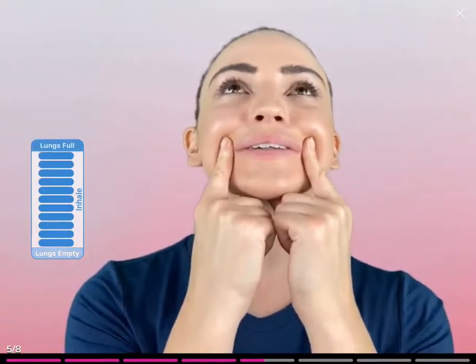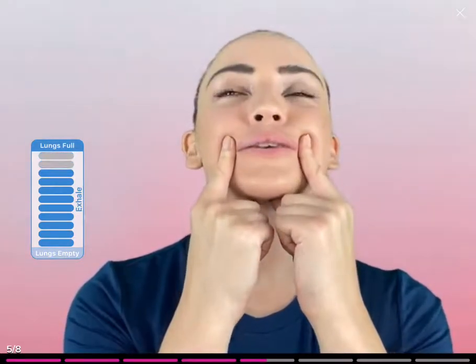Sitting up tall and relaxing your shoulders, take a deep breath in and slowly lift up, keeping your eyes wide, and hold, and exhale, release, and relax. Let's do that again. Inhale, relax. Open your eyes, keeping your mouth and your forehead relaxed. Lift up and release as you exhale. One more time, lifting up on the inhale, and exhale on your way down.